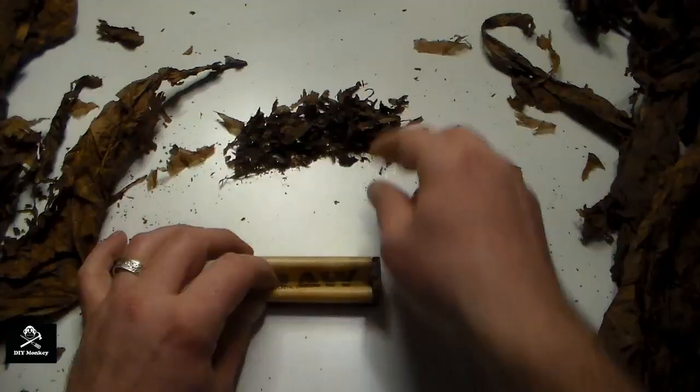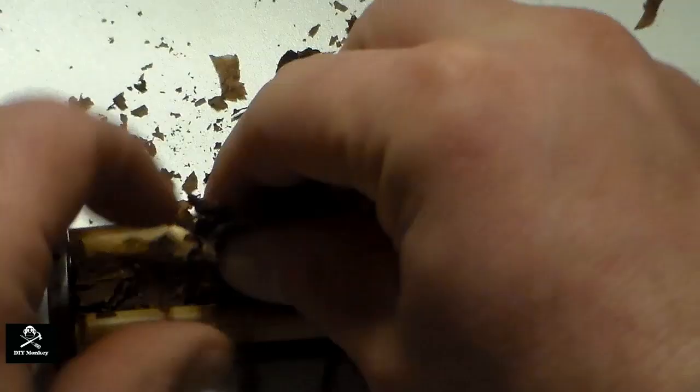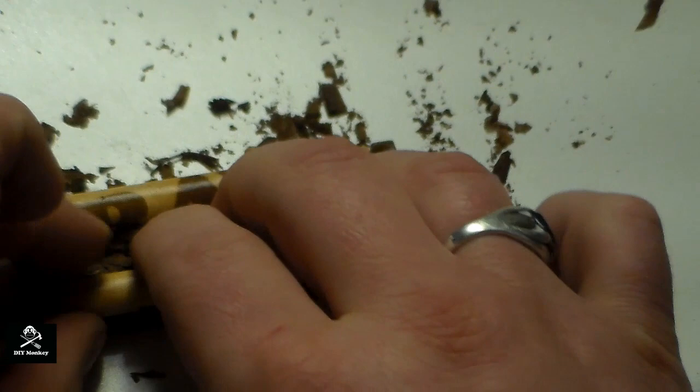Start by separating the two rollers and filling the inside with your filler tobacco. Pack it too full and you won't be able to draw through the cigar; pack it too loose and the cigar will be really thin or not hold together very well. Close the rollers and roll them towards you a couple times to set the tobacco.